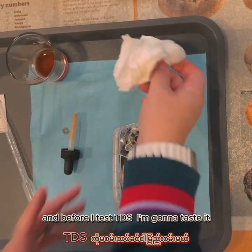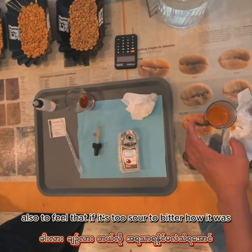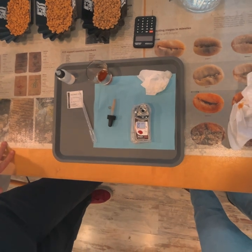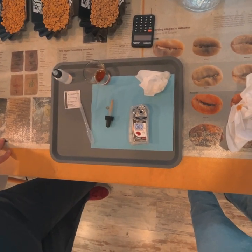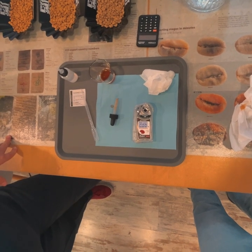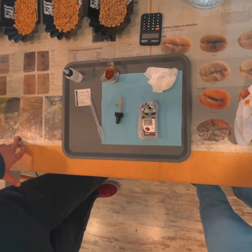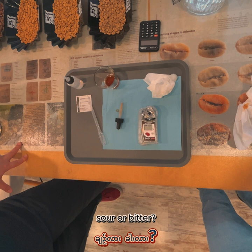Before I test the TDS I'm going to taste it, so taste yours also — to feel if it's too sour, too bitter, how it was. What does it mean? Your non-poker face — sour, bitter?